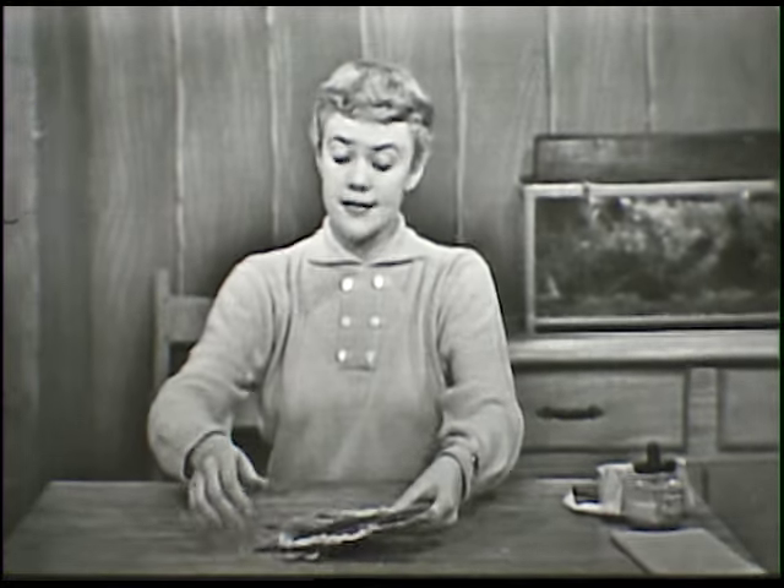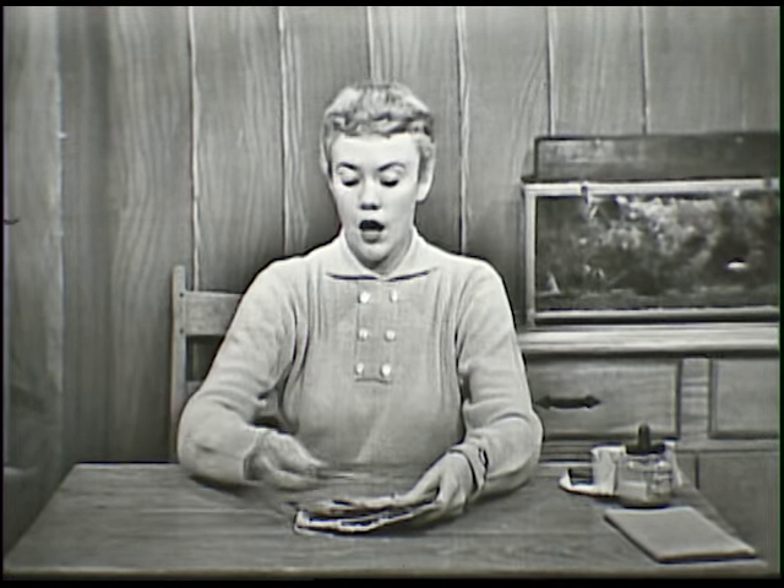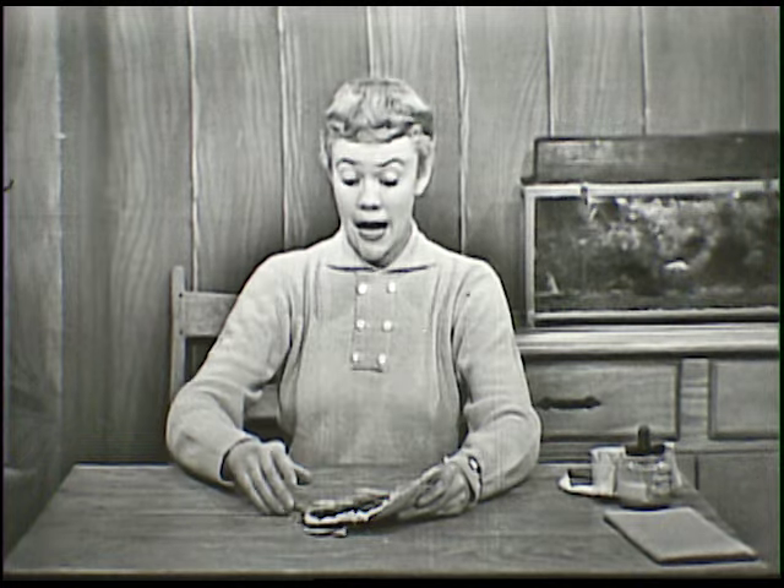Now, if I started from the very beginning to make my valentine box like some of you're going to, I don't think I'd have time to finish the whole thing. So I've gone ahead and almost made the whole box. But I'm going to show it to you and I'm going to add some things and I'm going to show you what I have done and what you're going to be able to do.